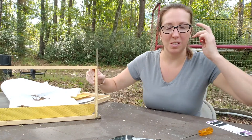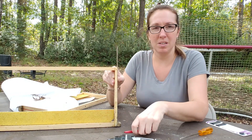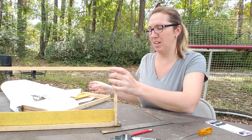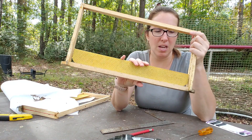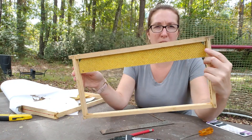Hey guys, so this is part three or something of this video series. In part one and two I showed you how to cut down plastic foundation strips and how to attach them to the top of frames for brood starter strips.